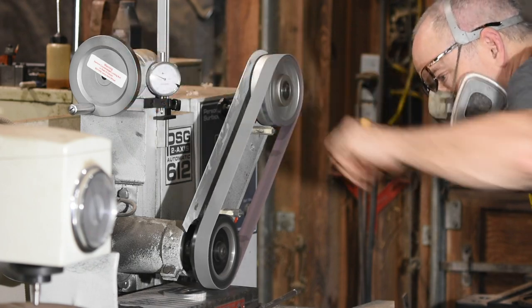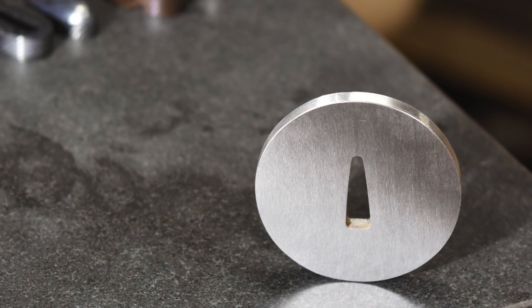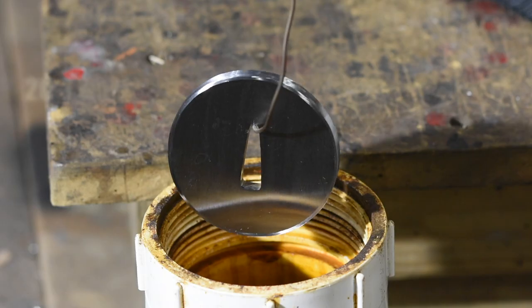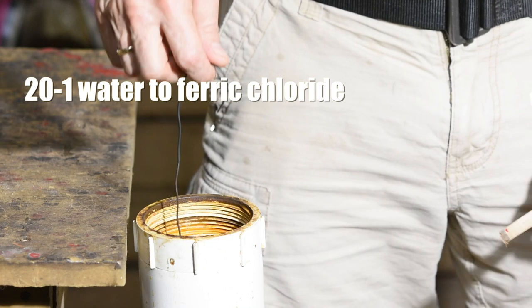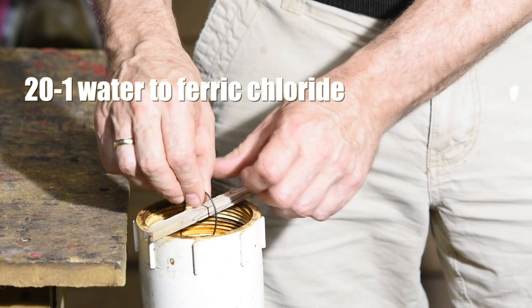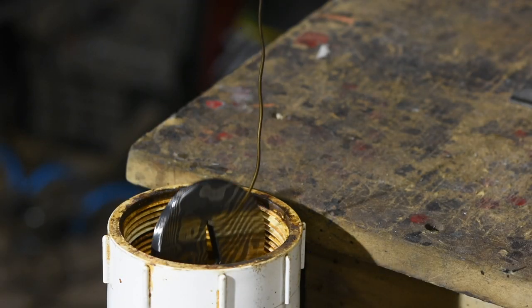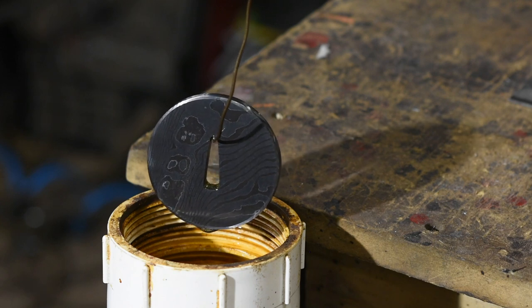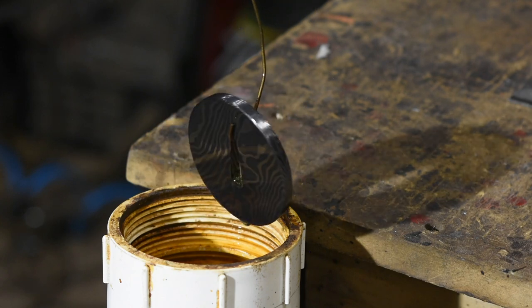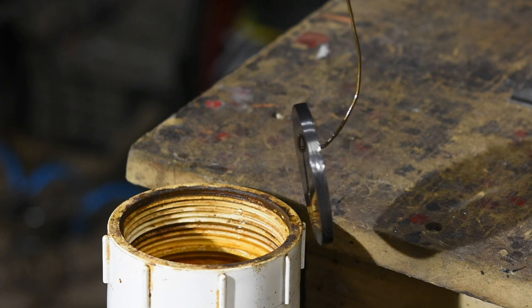After more clean-up grinding and some hand sanding, we're ready to etch the Damascus. It goes into the etchant as this completely faceless blank, and comes out looking like this. As we mentioned, the etchant eats away at the carbon steel much more aggressively than the nickel steel, leaving a striking two-tone pattern.